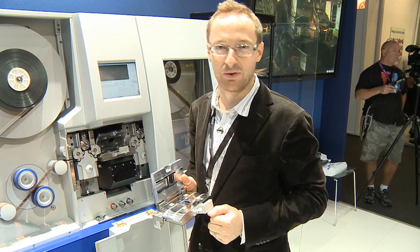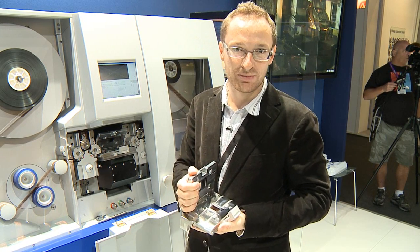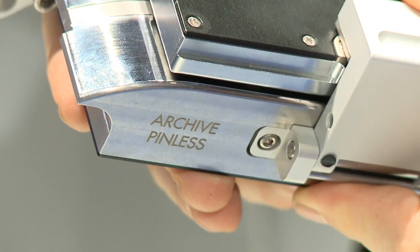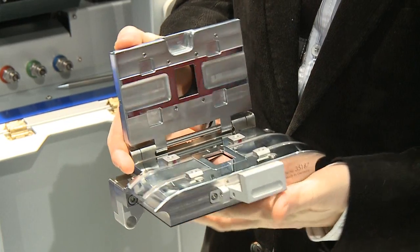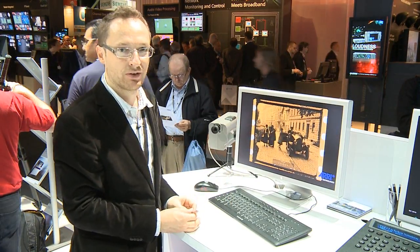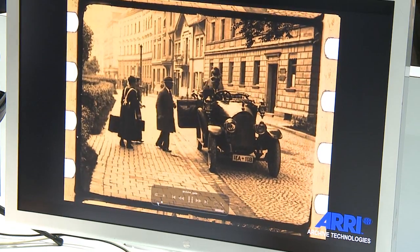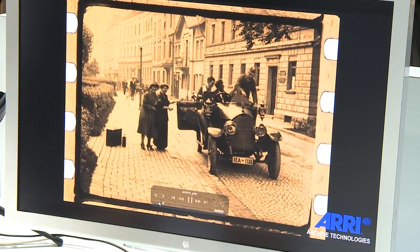Sometimes you want to see the perforation, or you want a bigger aperture to give more room for post-image stabilization. This is the archive gate. With the archive gate, you have the possibility to scan the perforation and also up to 5-perforation frame height, giving more room for post-scan stabilization and digital restoration. The archive gate has a wider and higher aperture so you can easily see the perforations and the frame line. And even if the image is unstable because of damaged perforations, you still capture the whole content of the scan.